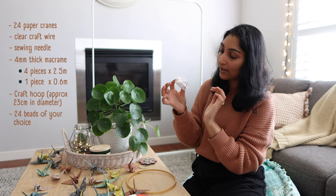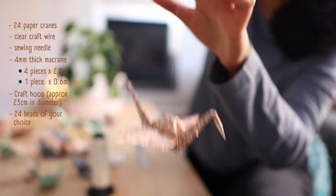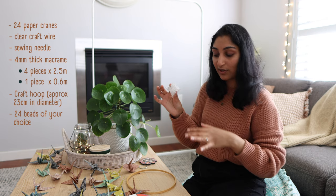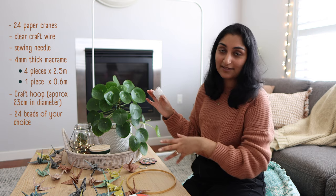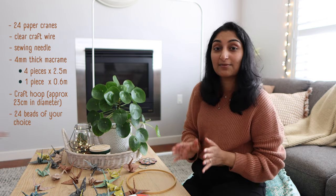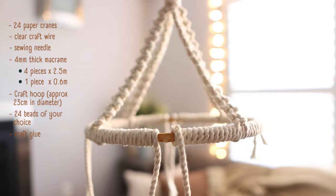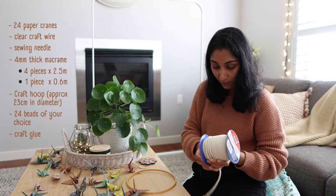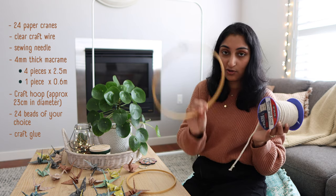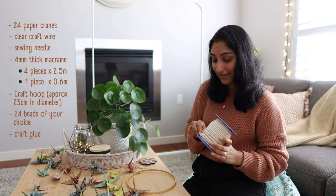I'm also using 24 little craft beads — just small ones in a clear pearly white finish, but you can go for any size or color you like. I opted for these because they were neutral and blended with the color scheme of my paper cranes. Finally, you'll also need some craft glue — I have a hot glue gun, but any craft glue is fine. You'll use the glue to stick down the ends of your macrame onto your hoop once you've cut the cord.